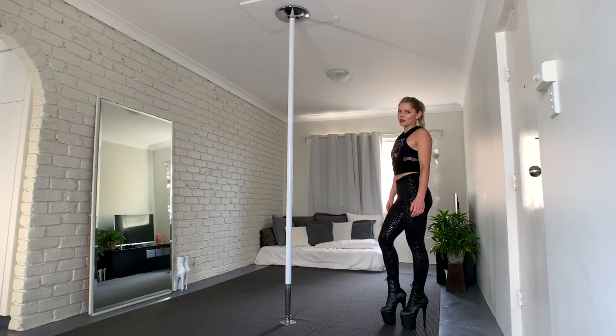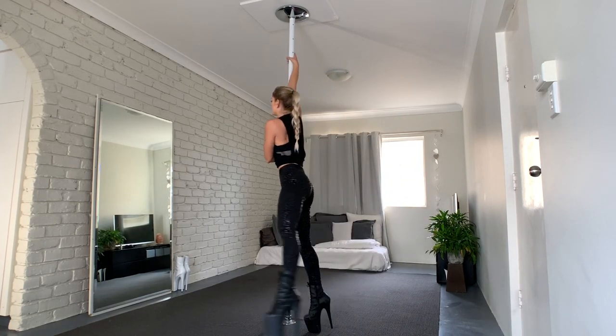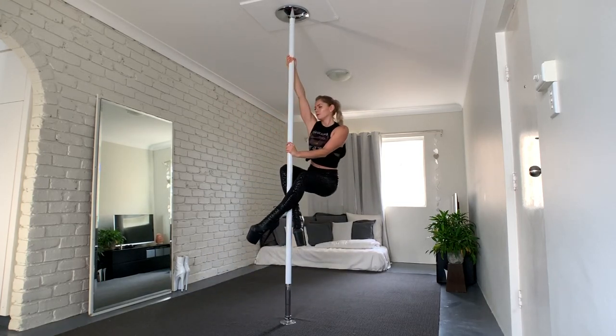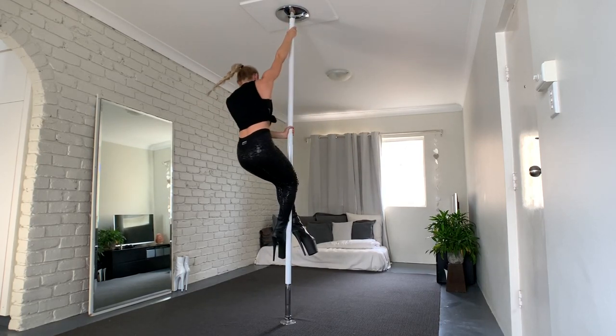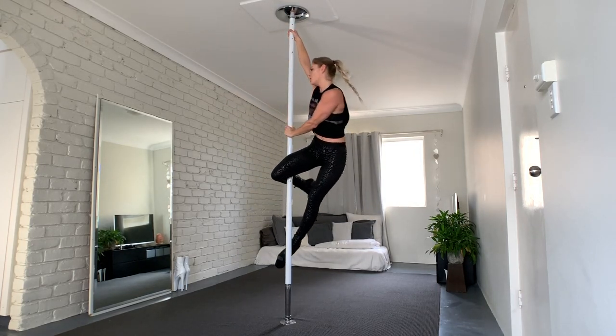I start with my right side and bring my right hand on the pole, and then I go into the spin. Then I climb and go up. I go high on the pole and then change the leg.